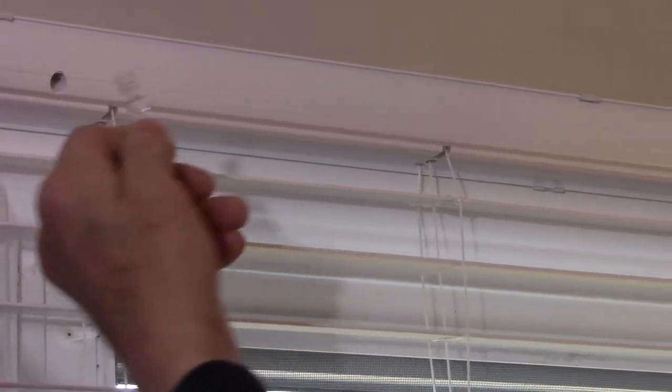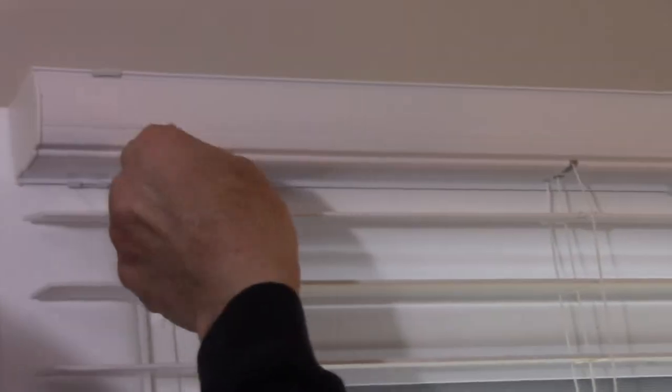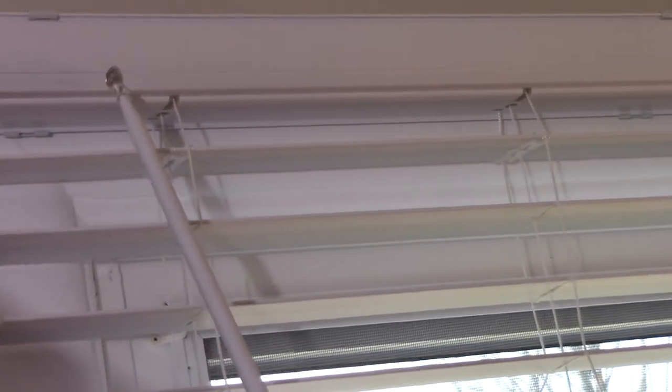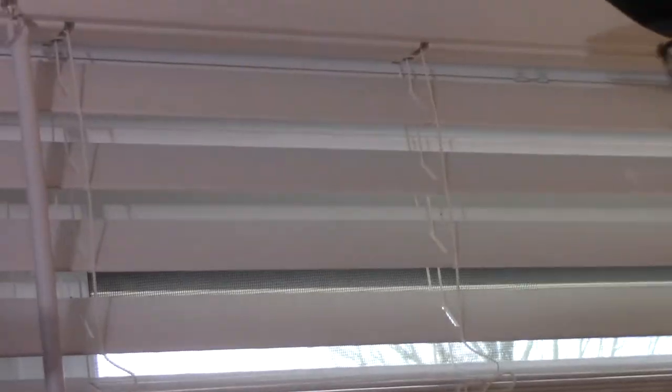The last thing is to take the wand, put it in like this, turn it, give it a little push, and you hear it snap in. Then you can adjust your blinds as needed, and that's it — this job is done. It's really fairly simple. Just make sure you pre-drill the holes — that's probably the most important part of the whole job. I can't tell you how many times I've found woodwork cracked because somebody didn't pre-drill it. Take the time, pre-drill it, and you won't have any problem.